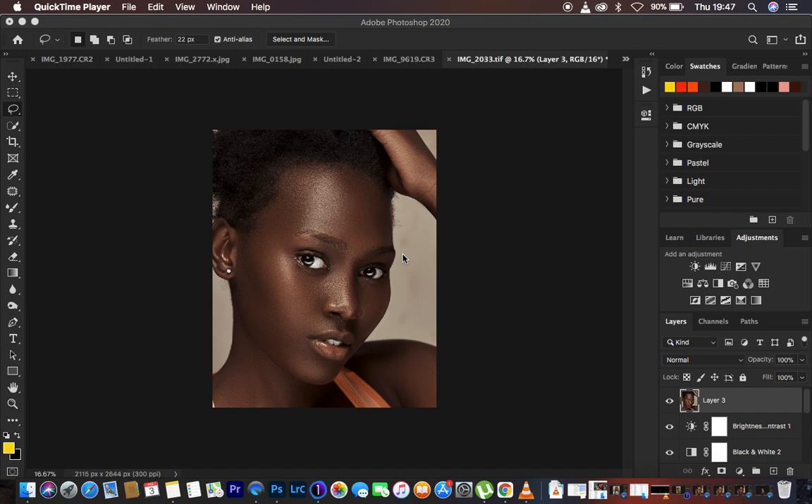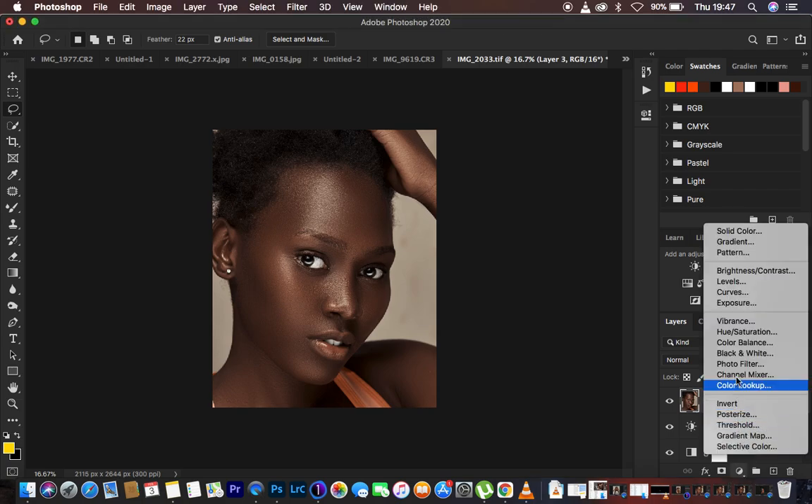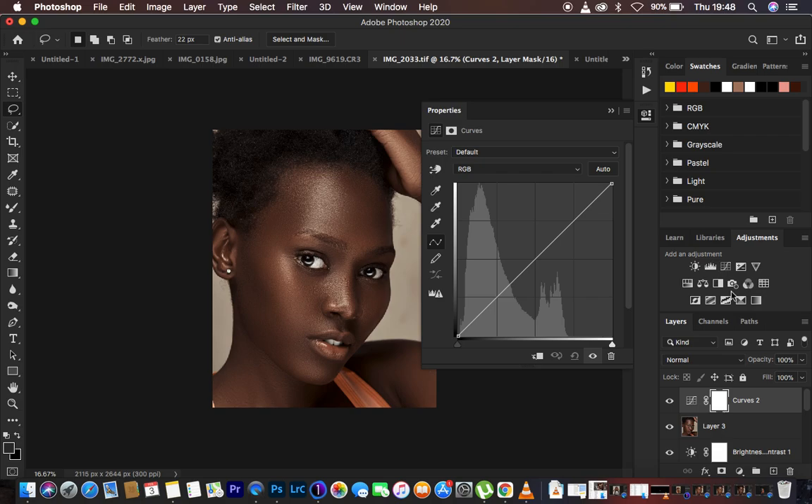We're going to be using the curves adjustment layers and the color range option in Photoshop. We're going to come to the adjustments and create a curves adjustment layer. We're not going to do any adjustment to this curves adjustment layer — just leave it the way it is.